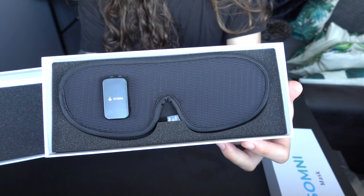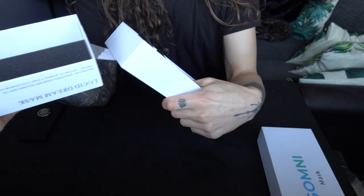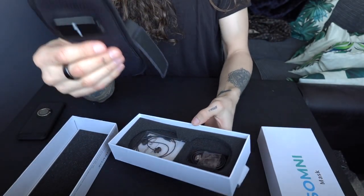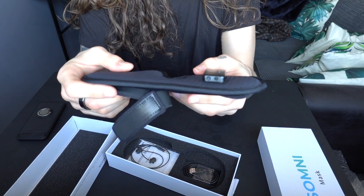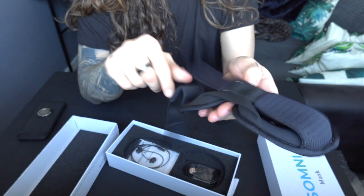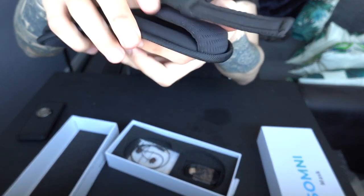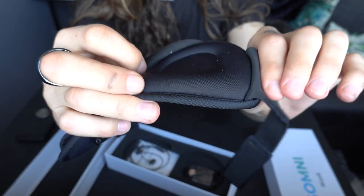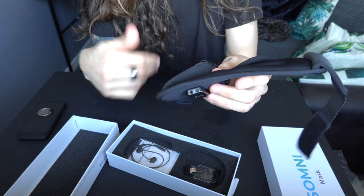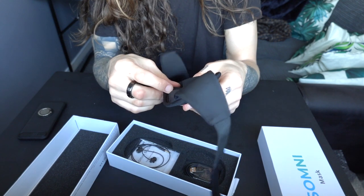I'll start with the black version. Here we have the main device, and as you can see it's actually really simple. It's a nice quality — basically a rubber or foam sleep mask with little indentations for your eyes. If you're listening to the podcast version this won't make a lot of sense visually, but I'll try to explain as I go. If you want to watch the review video, head over to YouTube.